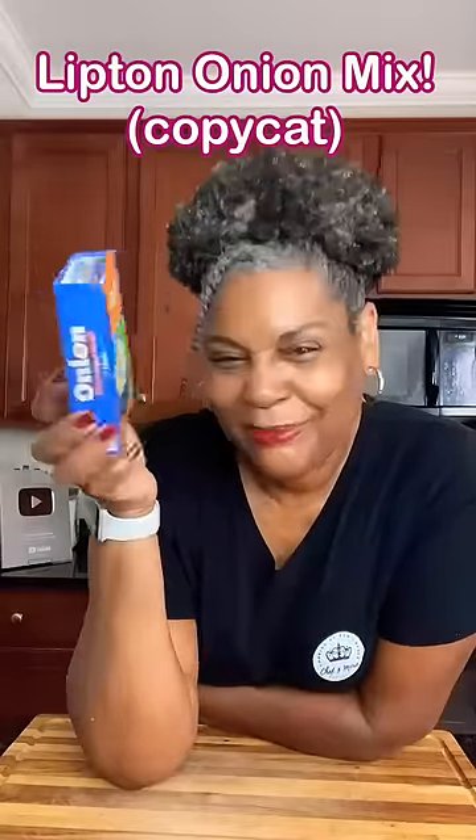You don't have to buy dried onion recipe soup dip mix. You can just make it. If you want to, come with me. I'll show you what to do.